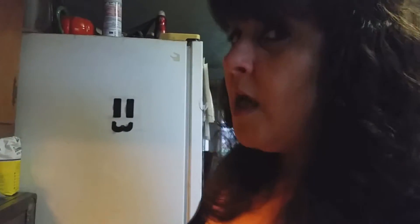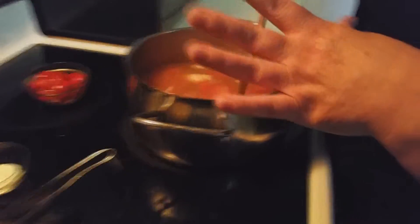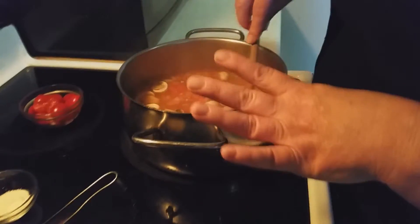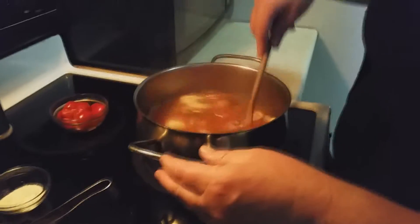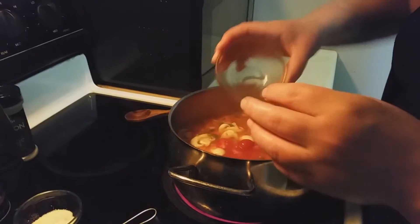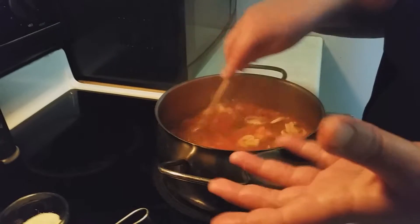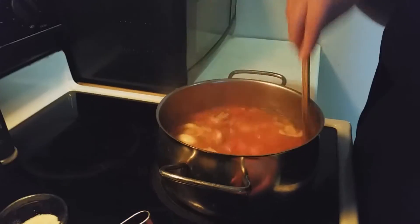We've added the cilantro and we're saving some for garnish. If you were using raw shrimp you'd let it cook a little bit longer, but since these are already cooked they just need to heat through. Now we're going to go ahead and add our cherry tomatoes and let this simmer for about three to four minutes, then we'll serve it up.